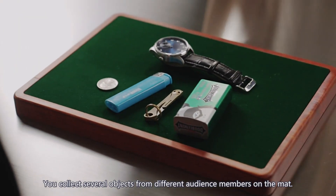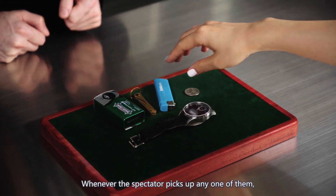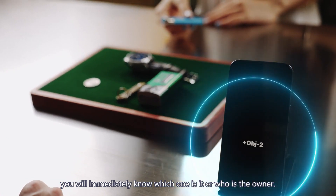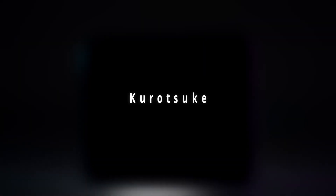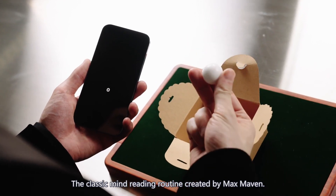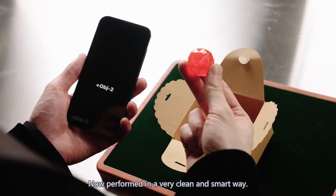Any object reading. You collect several objects from different audience members on the mat. Whenever a spectator picks up any one of them, you will immediately know which one it is or who is the owner. This is the classic mind reading routine created by Max Maven, now performed in a very clean and smart way.